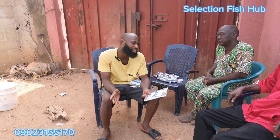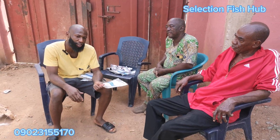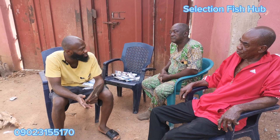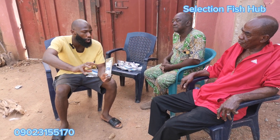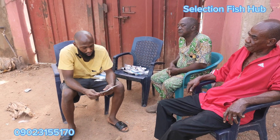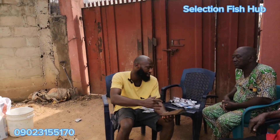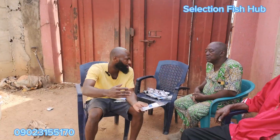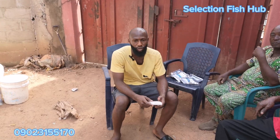One secret many farmers don't know is that whenever you feed your fish, it only uses about 70% of the feed. Have you ever wondered why you buy 15 kg of feed but when you weigh your fish it doesn't have that weight? It's because the fish hasn't converted all the feed to body flesh — some goes out as waste. By adding Bio Gut Aqua to the feed, it helps the fish digest more, reducing waste from 30% down to about 10%.